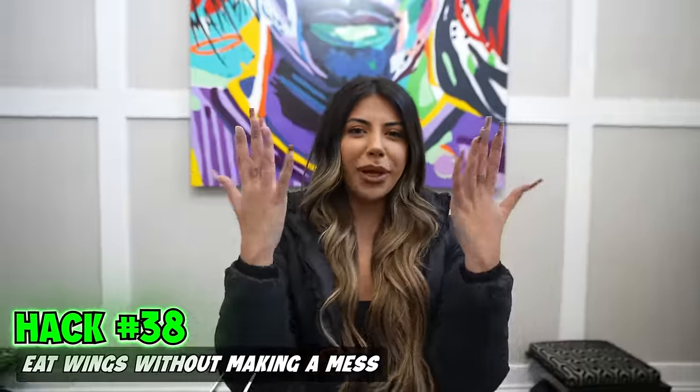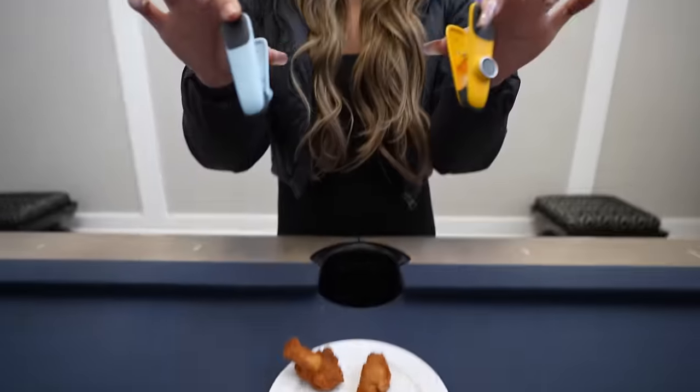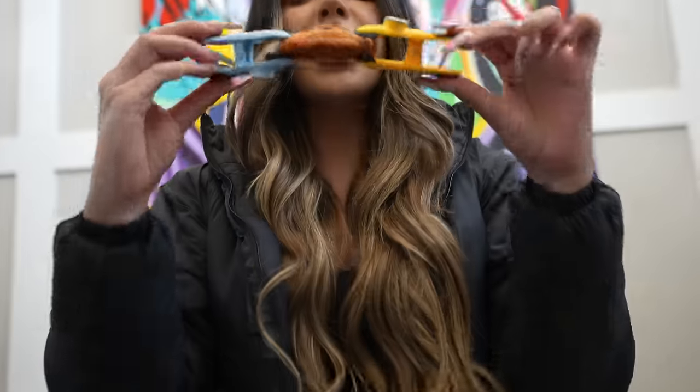We have another hack to keep your fingers clean. Take chip bag clips, clip them onto your wings, and eat.